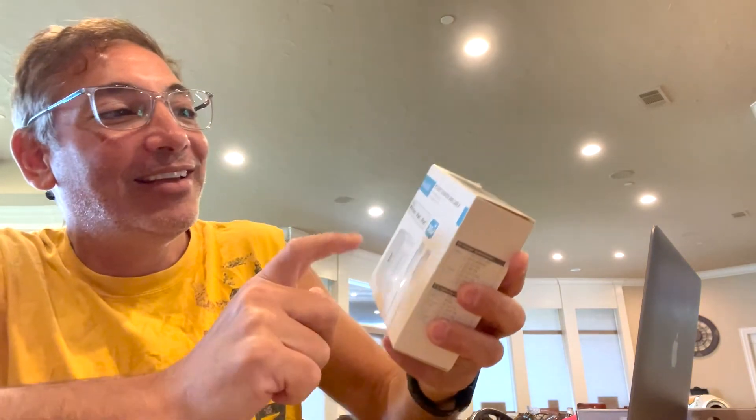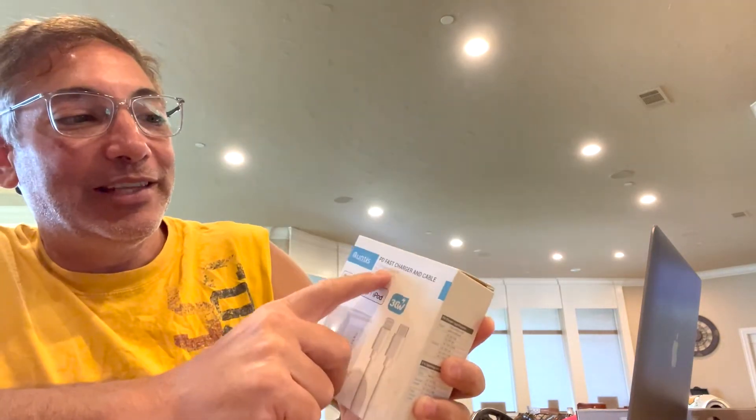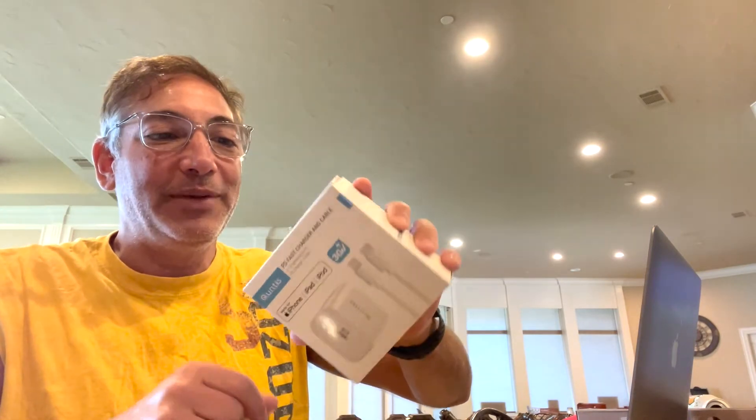Hi everybody, it's Neil. Welcome to my friend's house. I have the Quintus PD fast charger and cable. The little plastic on the box is broken, so we're gonna see if this thing is any good or not.